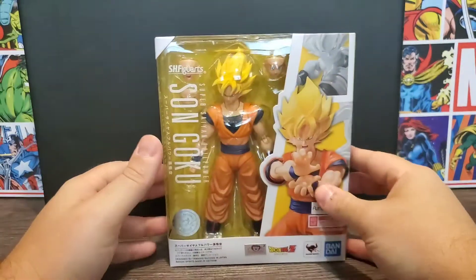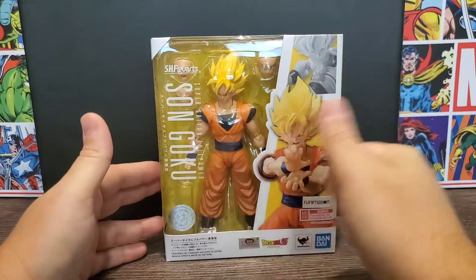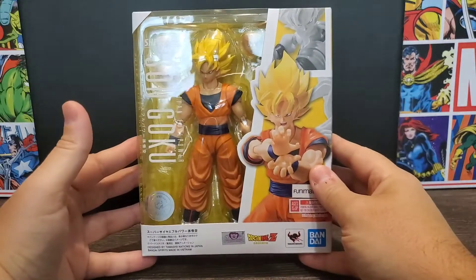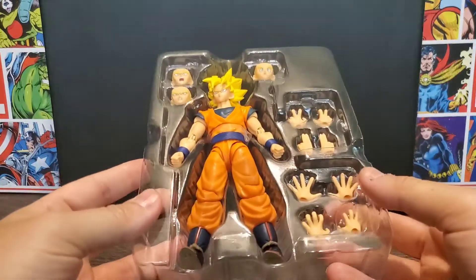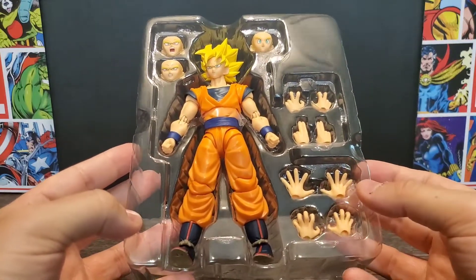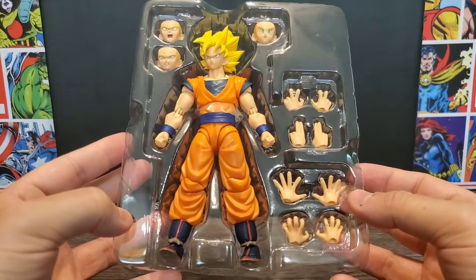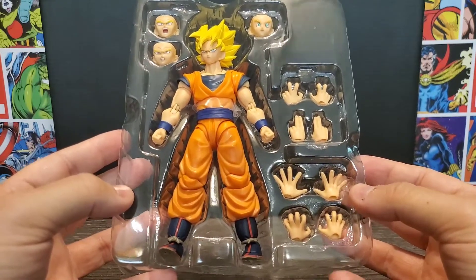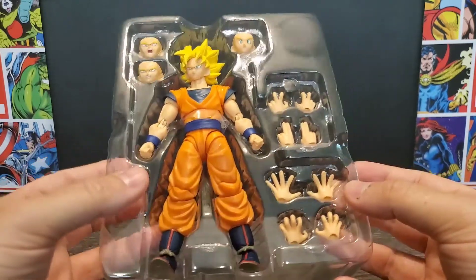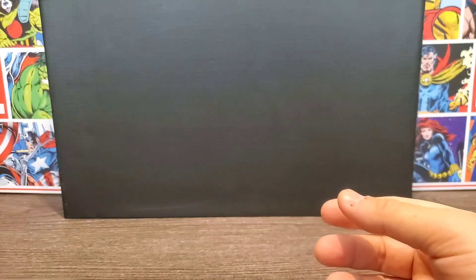That's all there is to the packaging — it has a little yellow background on the back. We'll go ahead and open this up. In the clamshell it's pretty short and simple: we have the figure, a couple of extra faces, and a couple of extra sets of hands, so it'll be pretty easy to go over everything. First thing we'll do is look at the Goku figure.